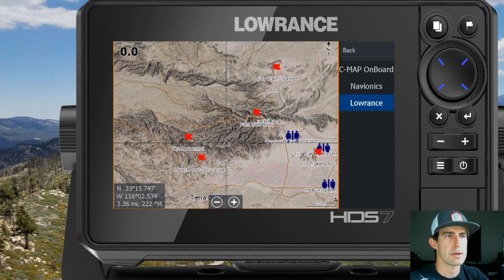I hope that helps you guys out on the new HDS Live systems. I'll do more of these videos because I know a lot of the menu systems have changed over the last few years compared to the Gen 3 and Carbon units. If there are any other instructional videos you want to see that you'd find helpful, feel free to drop it in the comments below and I'll get that done and start posting more videos. Thanks for watching and we'll catch you on the next one.